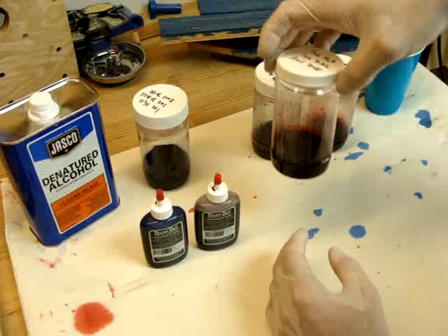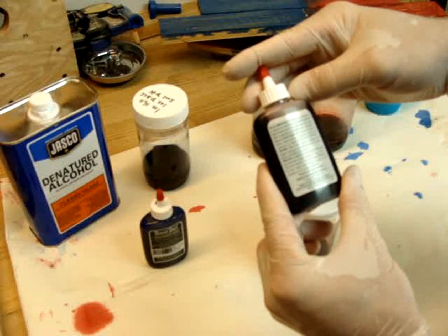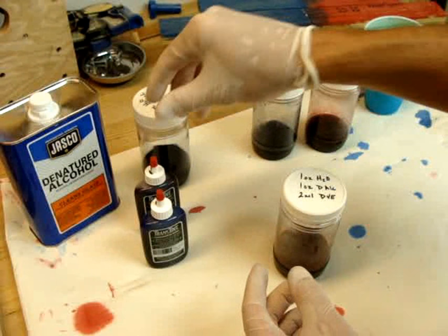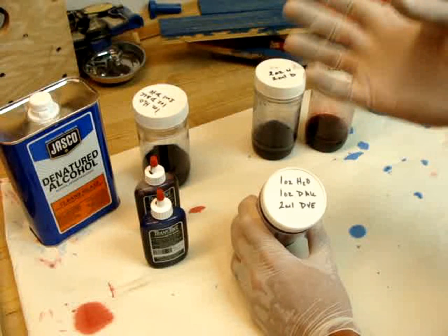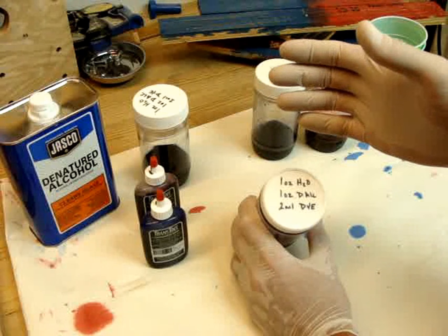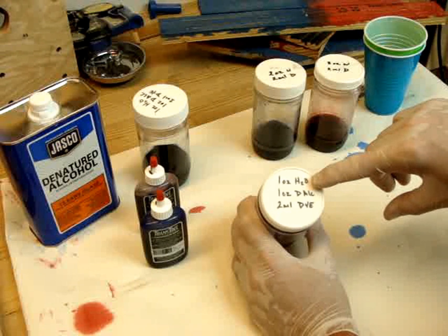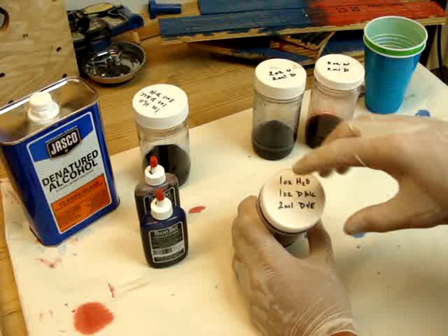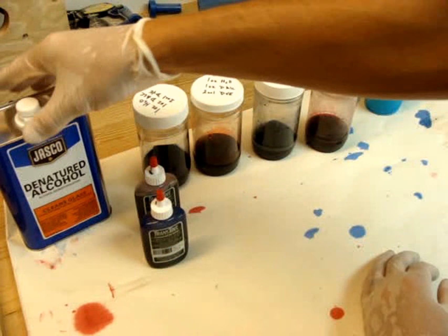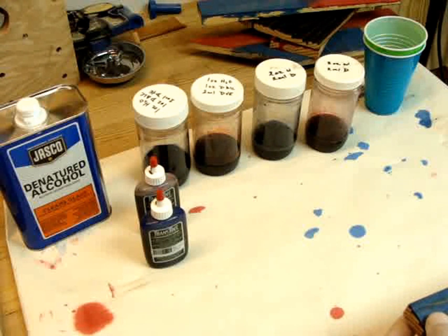This time in this video I'm going to cover a second mix, which is also indicated on the back of the bottles. You can mix it with water or denatured alcohol, but you can also do a 50/50 water and denatured alcohol blend. The point of adding the alcohol is it helps it flash faster, so you get less running and bleeding across the wood — it'll stay where you want it more than just water does. So this formulation is one ounce of water, one ounce of denatured alcohol, and two milliliters of dye, and I did that for both the red and the blue. Use filtered water — don't use tap water, it has too many impurities.